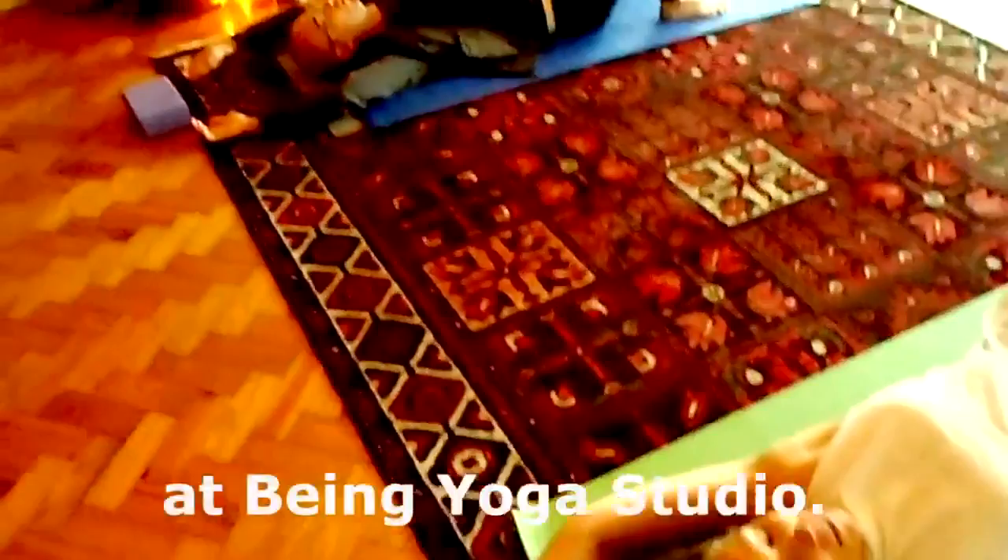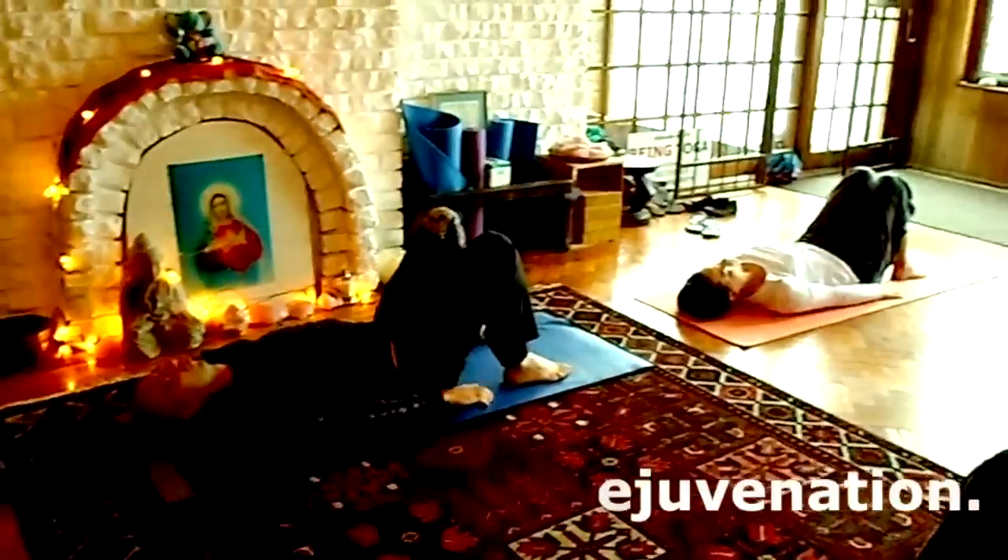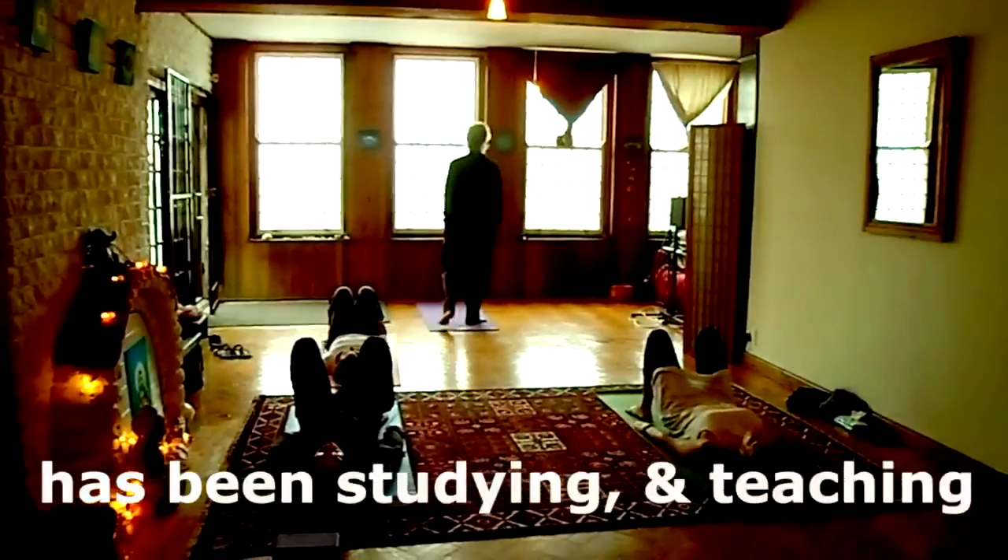Now feel the full weight of your body and the influence of gravity — your body becomes like dead weight. Bring your arms down next to your body on the exhale, arms rest down next to you. Squeeze the breath out, breathe it out; squeeze the breath using the abdominal muscles, pushing it out from the top of your body. Take a big sigh out, like a sigh.